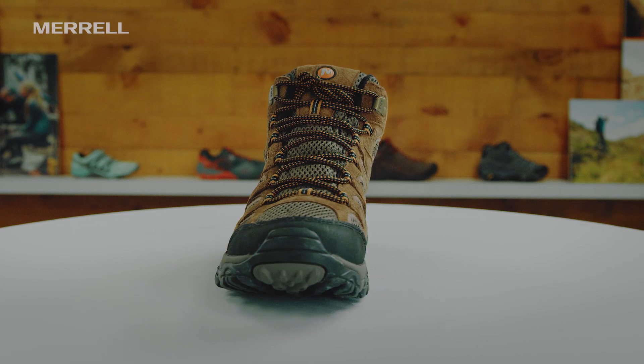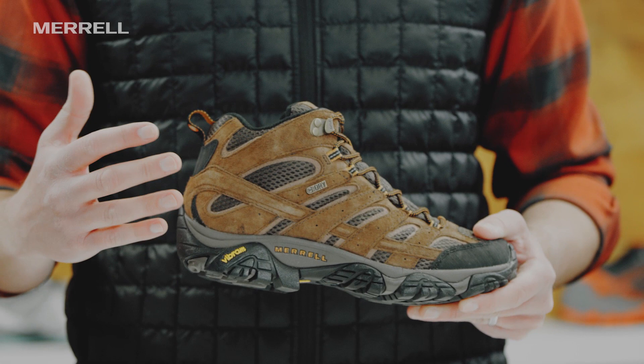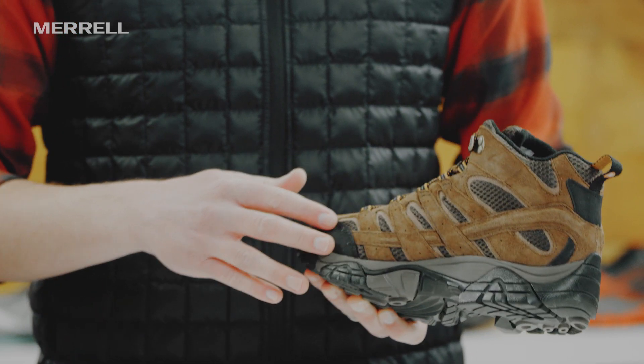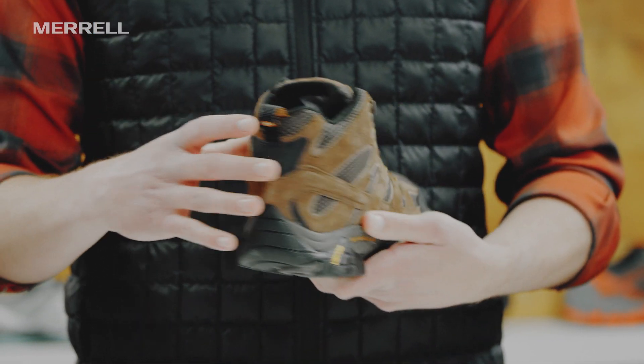Getting into the upper here, we've got a nice performance suede that's going to be really durable, it's going to shed dirt, clean up nice. We also have a silicone stability band that wraps around both sides of the foot, so when you've got a light to medium pack, you're going to be supported in that boot.